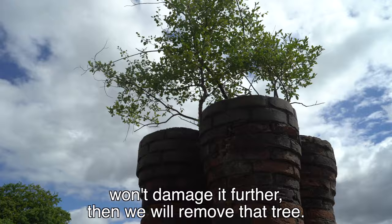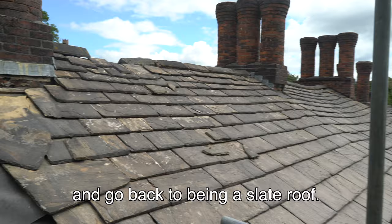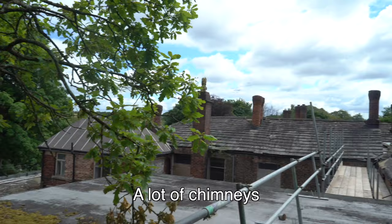This is the roof we're dealing with — these holes in there. All of this is going to be fixed and go back to being a slate roof with 25 tons of slate going on. Same thing on this side. Back here you can really get an idea of the scale of the works that need to be done — a lot of chimneys, a lot of roof, and a lot of repairs.